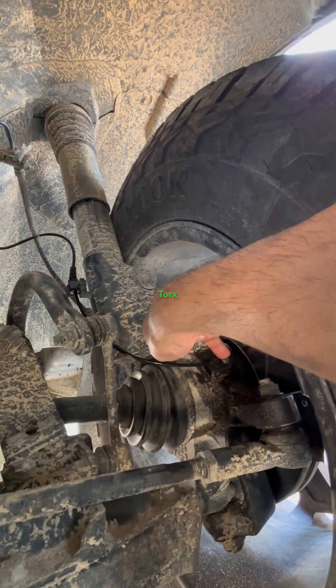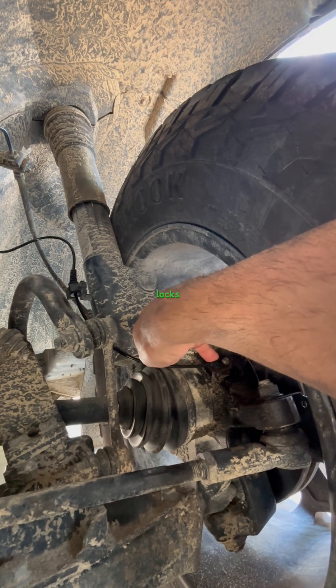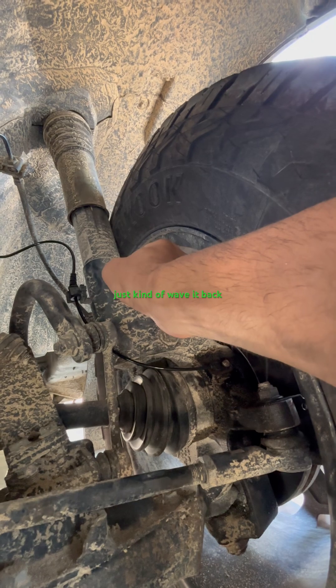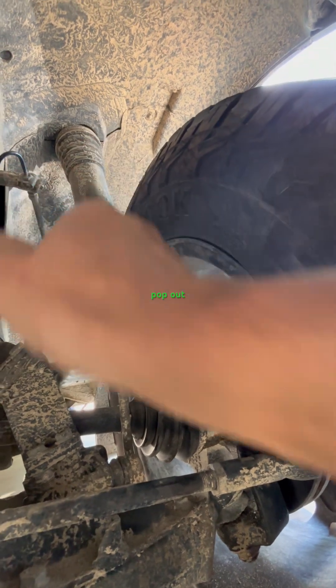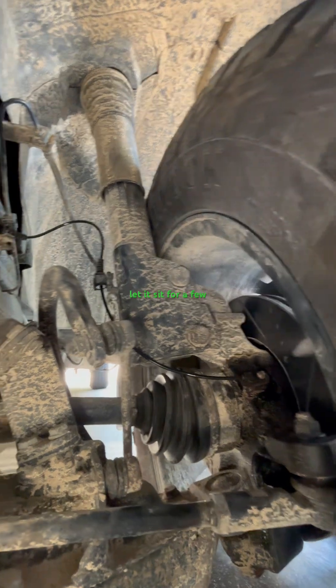You take the Torx bolt out, then grab the sensor with a pair of channel locks. Grip it really tight and slowly, gently just kind of wave it back and forth — it'll pop out. I sprayed it with some PB Blaster and let it sit for a few minutes.